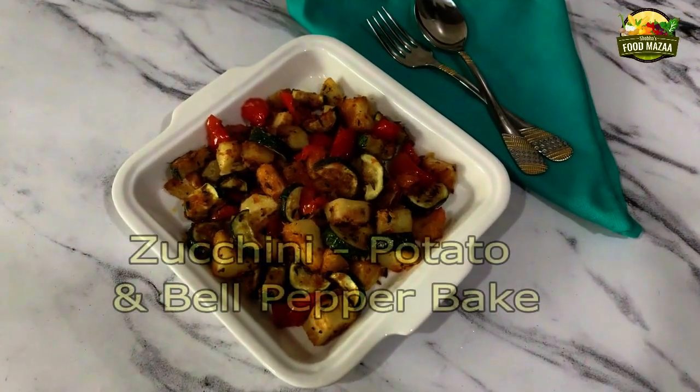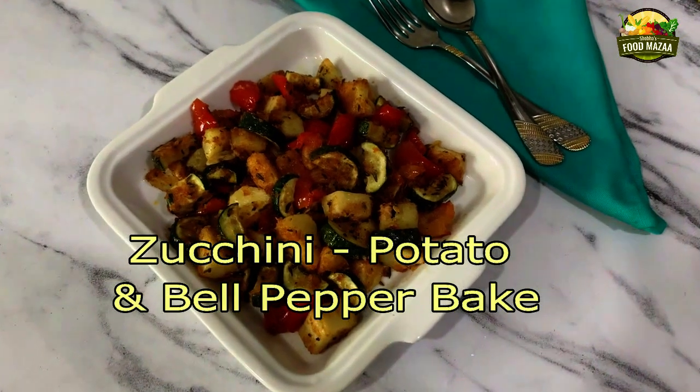Hello friends, good day to all of you! Today's recipe is a simple side dish with zucchini, potato, and bell peppers or capsicums. This is perfect for bachelors and beginners — it's very easy to make. We are going to bake it in the oven, so we cut everything into pieces and mix with a little oil and spices. An Indian version can be made with Indian spices and coriander, served with rotis. The same can be made in the continental version with herbs and spices of your choice, baked in the oven and paired with grilled meats. Today let's make the continental version: zucchini, potato, and bell pepper bake.